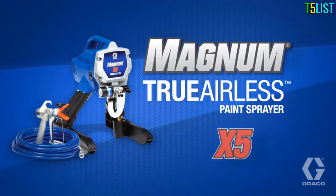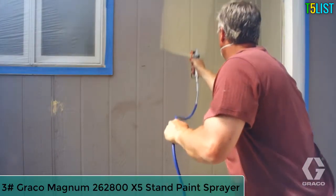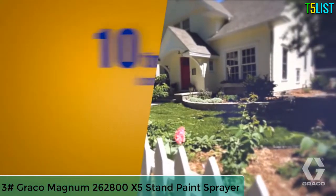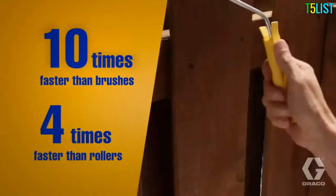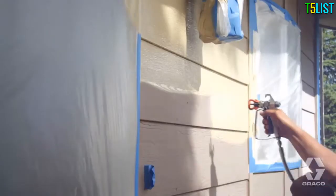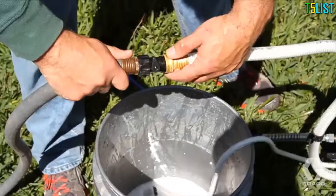Introducing Graco's Magnum X5 for the do-it-yourself homeowner or handyman. The Magnum X5 paints up to 10 times faster than brushes and four times faster than rollers. Compact and incredibly durable, the Magnum X5 is easy to operate.